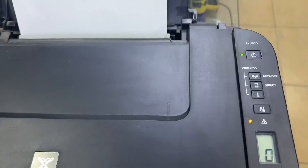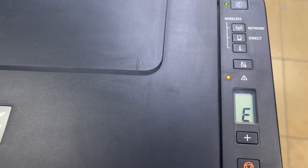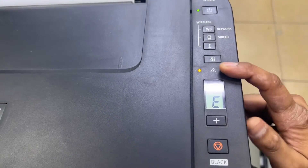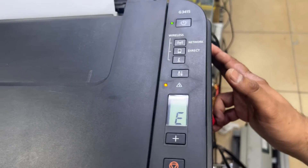Hello everyone, welcome back to the channel. I'm Bilal Khalil. In front of you is the Canon G3415 printer, and the screen is showing error message E08 continuously. The error light is stable. The issue E08 is regarding the ink absorber — the ink absorber is full — so we need to reset it.